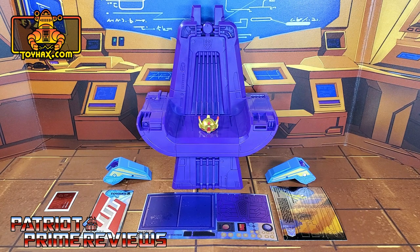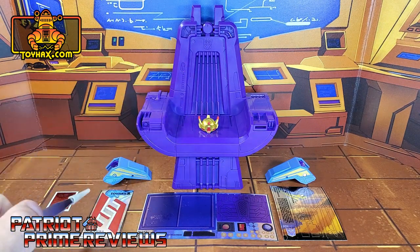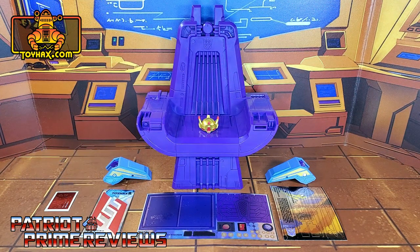The set we're looking at in this video is for Studio Series 86 Starscream — or rather, Starscream's throne, crown, and shoulder pauldron. The decals for Starscream himself came out a few months back, and if you want to check out my video of that decal set, just click the link here above. This decal set includes four decal sheets on foil backing. So without further ado, take a seat and we'll check out the throne and accessories both before and after. Welcome to Patriot Prime Reviews.